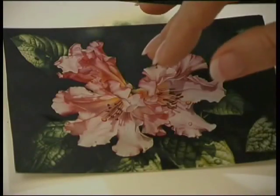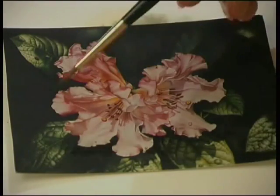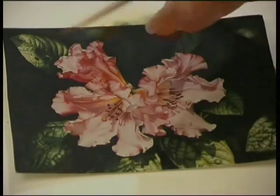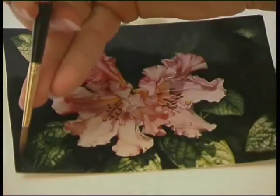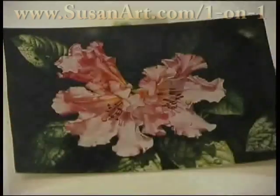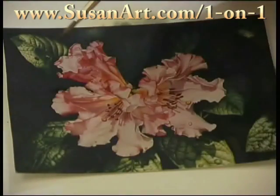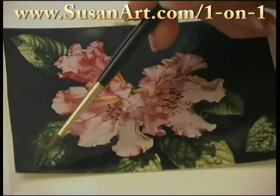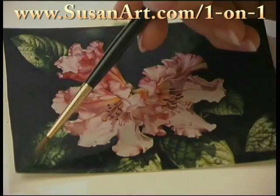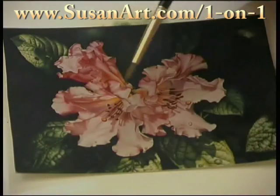Once again, we're looking at a photograph of my original painting. I want to draw your attention to the way these leaves disappear into the background, how they appear to just fold back or just be folding into the light. This one here is folding back, and you can see the veins on the leaves just disappearing and receding.